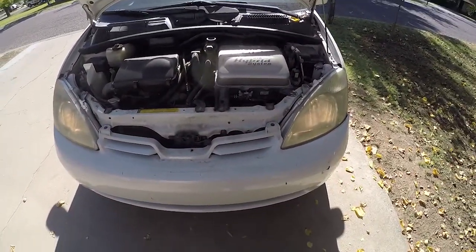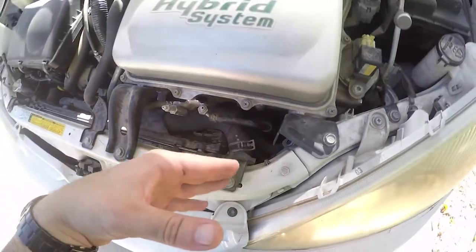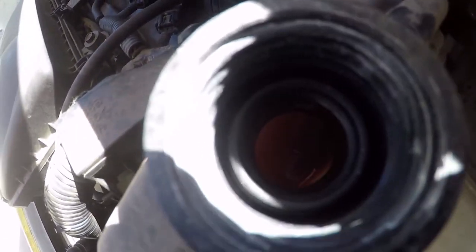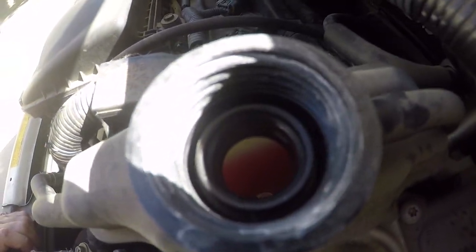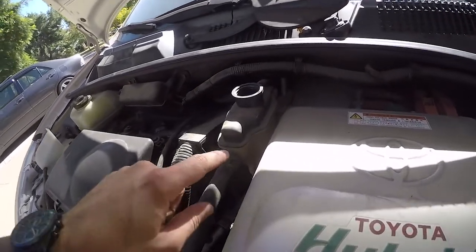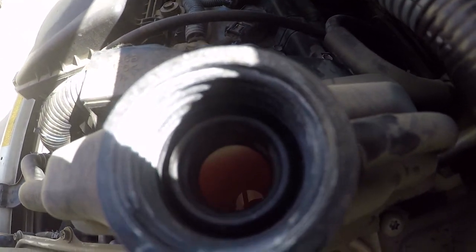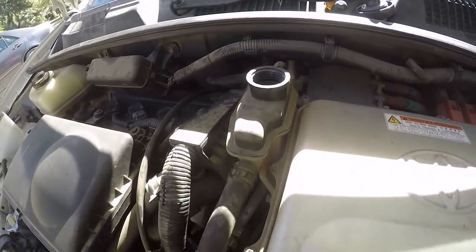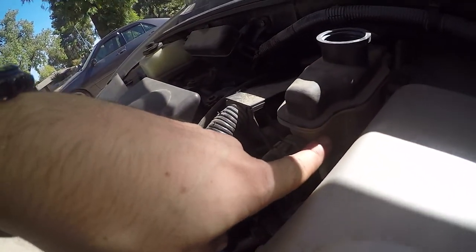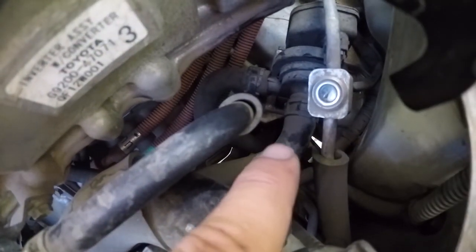I'm going to show you how to replace a coolant inverter pump on a 2003 Prius. First-gen Prius are very similar to the rest of the generations for this job. To diagnose a failed pump, you usually can't hear it — it makes a little whining noise. When you look inside the coolant reservoir, you should be able to see motion. Right now the car is in the ready position and there's zero flow in there. When it's working you can see it all whirling around in this see-through container. The pump is right there under this AC line.